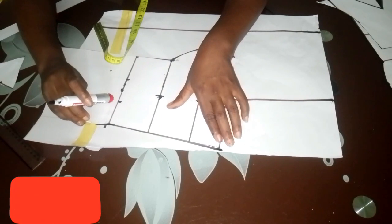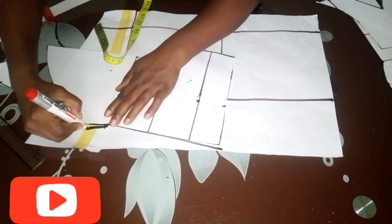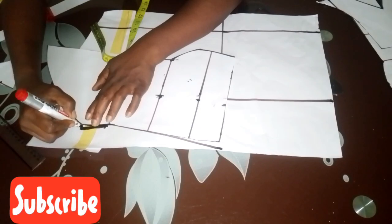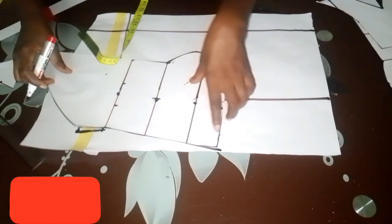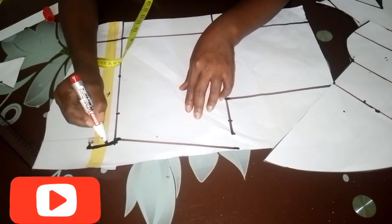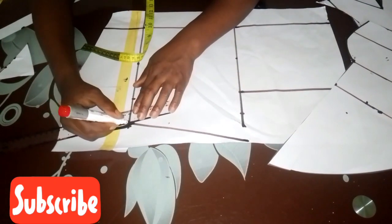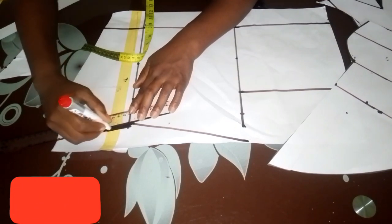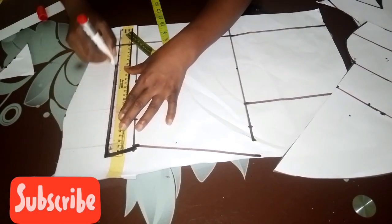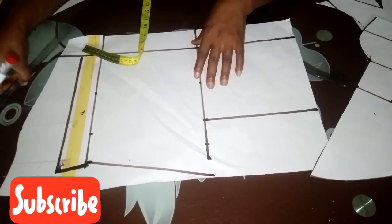I place the front pattern on top of the back pattern and trace out where it ends — where the back squeeze starts. I extend the line so the back and front correspond on the side, then blend it with a ruler, making a straight line on the back side without a back squeeze. Only the front has it.